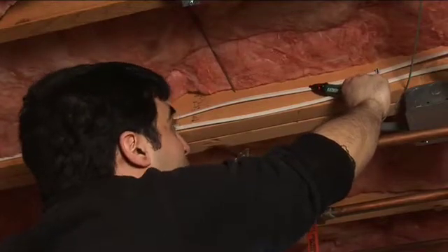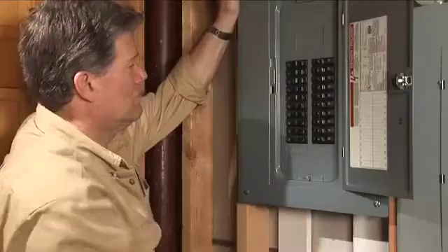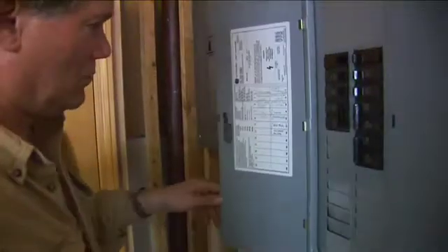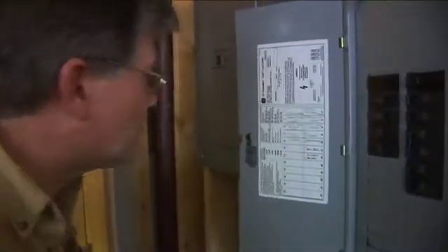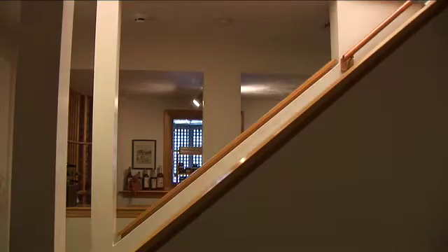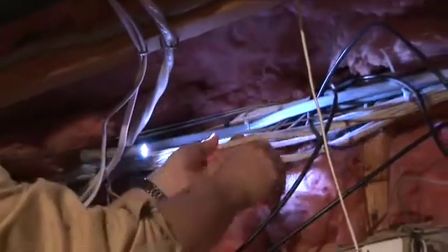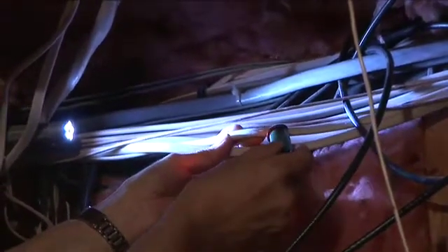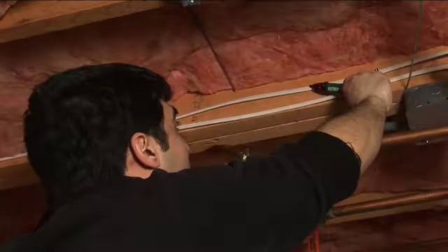Ever work on a job where you could have really used a helper? You need to find a circuit to shut off and sure enough most of the breakers aren't marked or the labels aren't readable. You start flipping switches, running back and forth to see if you got the right circuit. Or you're working in an attic and need to splice into a mid-run cable for a new outlet in the room below, but the existing Romex cables are a tangled mess.